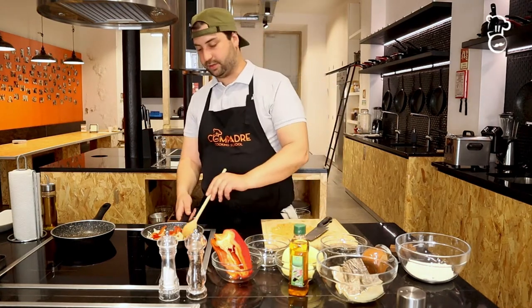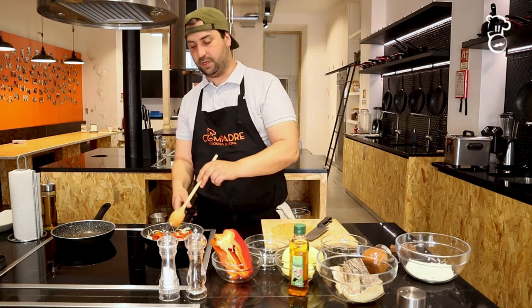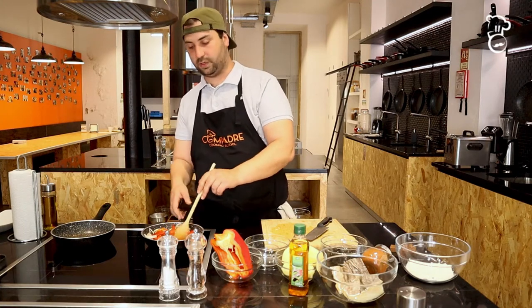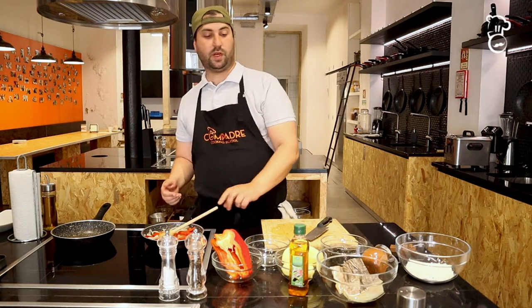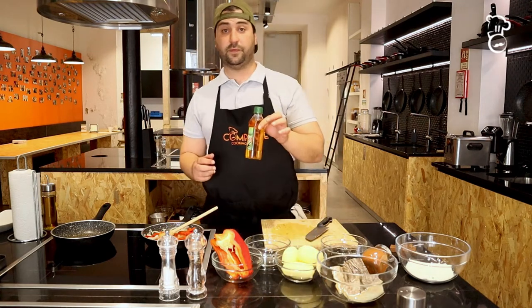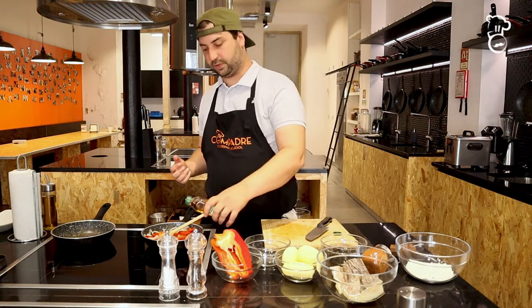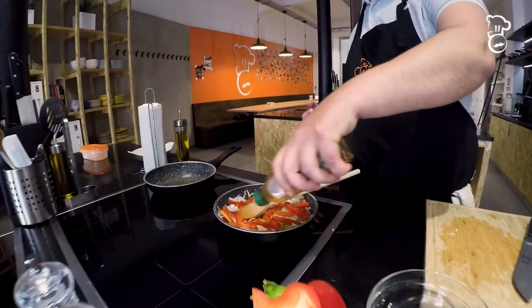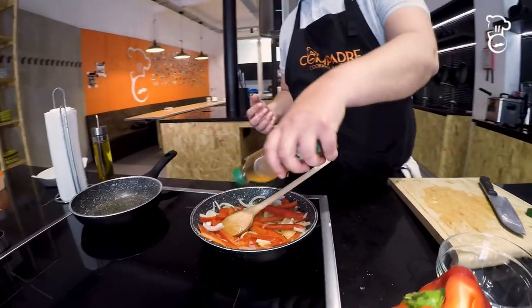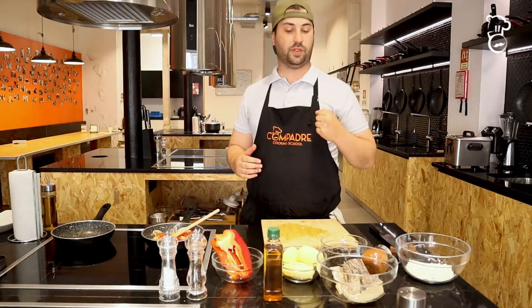After you add the garlic, give it a nice stir and let it cook down a little bit on medium heat with a little bit of salt. I'm going to add a little bit of vinegar — not to pickle, but to give a hint of bitterness because the bell peppers and onions are very sweet. Just roughly a tablespoon of vinegar.